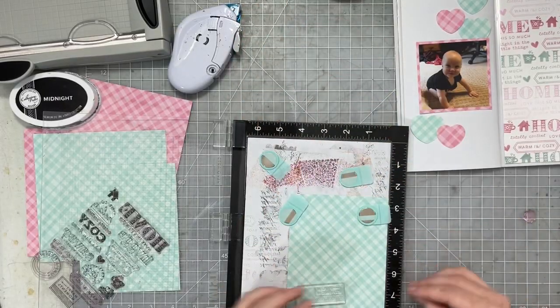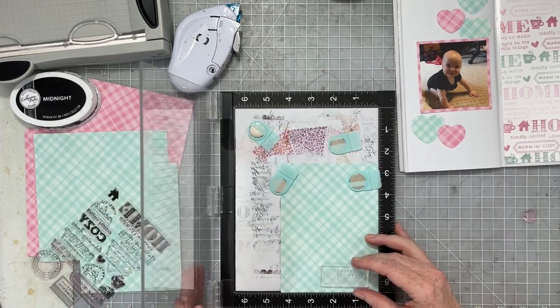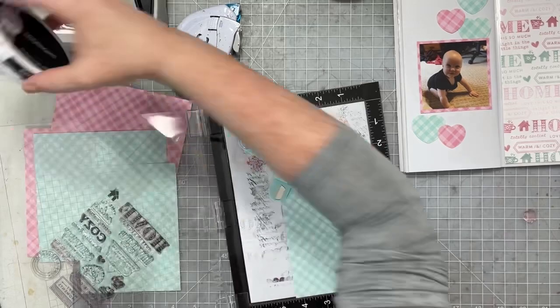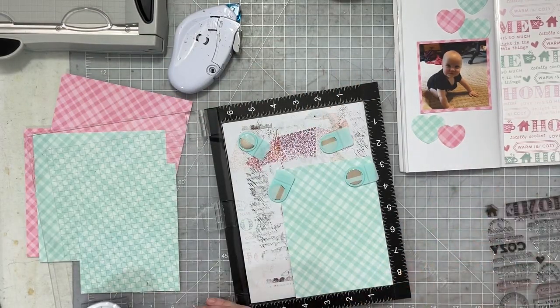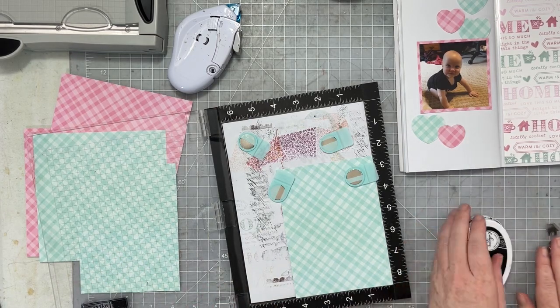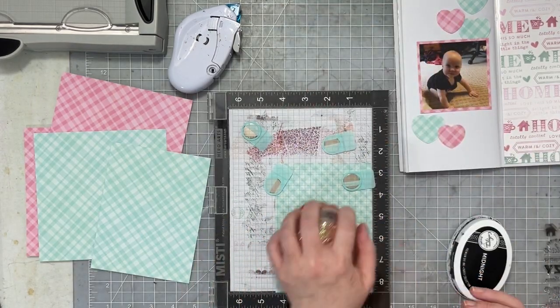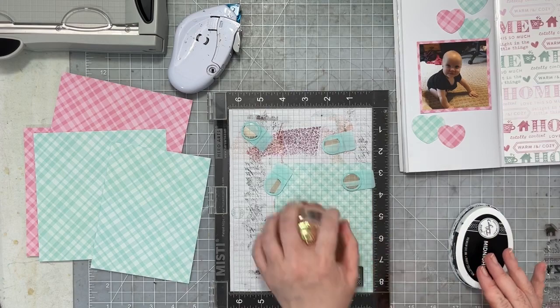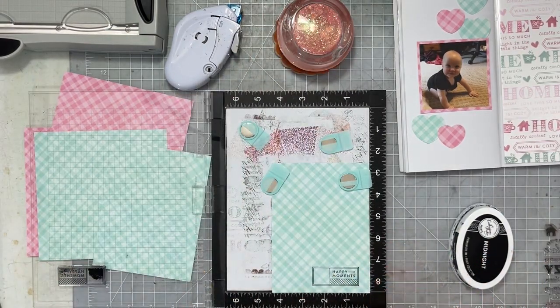My niece is wearing a black outfit in this photo, so I really wanted to add some pops of black around my spread to coordinate with the photo — and also because I just really like a touch of black, just a touch. So I'm going to take some more of those stamps I haven't used yet from the stamp set, stamp them using Midnight ink from Catherine Pooler, and I'm stamping them onto the plaid paper so I can fussy cut them out and create a couple of additional embellishments for my spread.